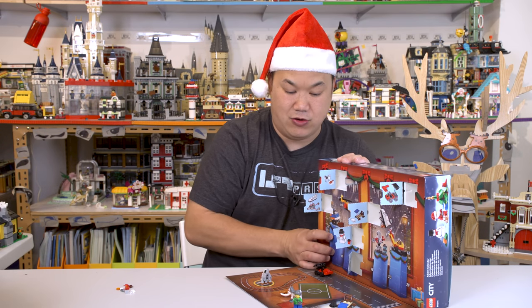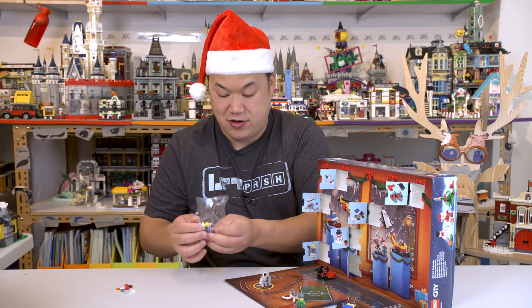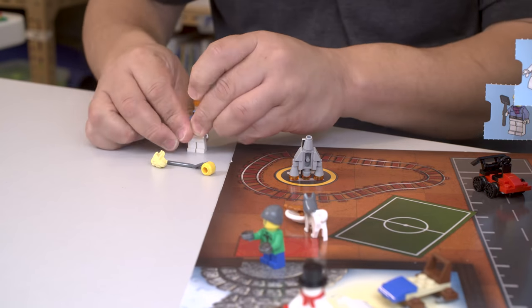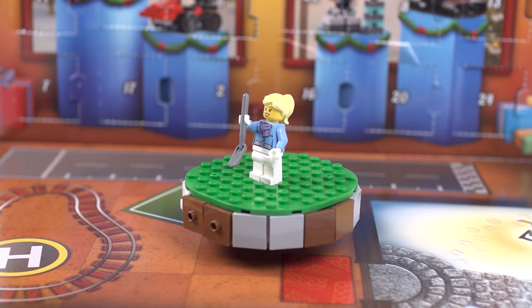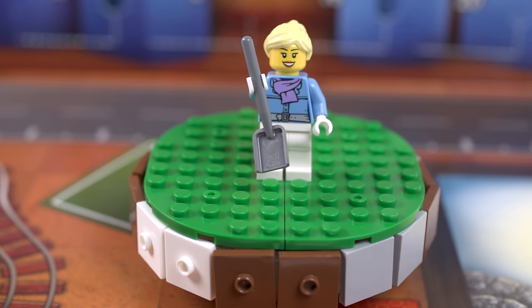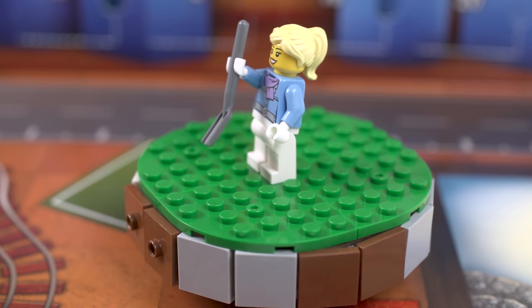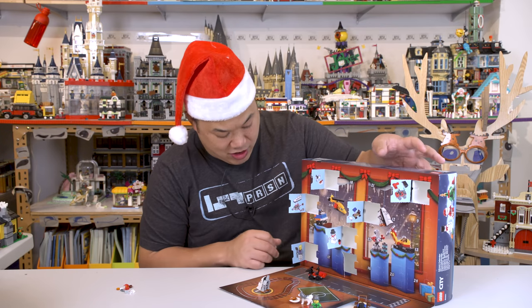Number seven — another mini figure. This is a woman with her snow outfit on. She's going to shovel the snow. There she is. Printing looks fine. I like the scarf around her neck. Got a shovel there. The face, everything looks kind of similar to what we've seen before. We'll go to the next number.